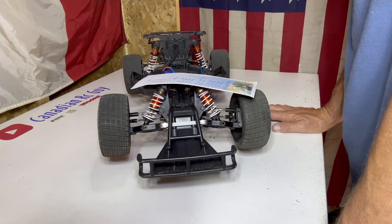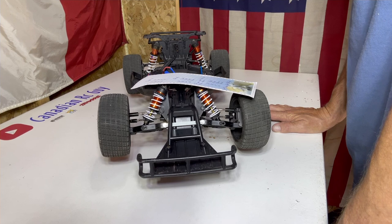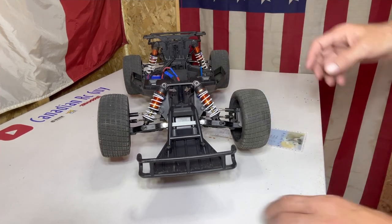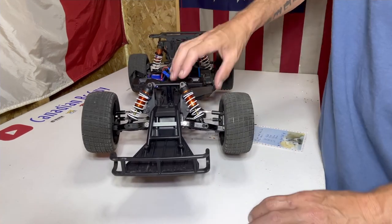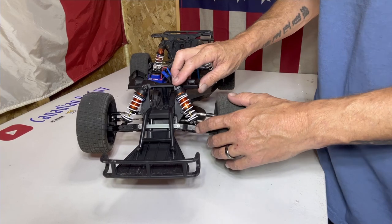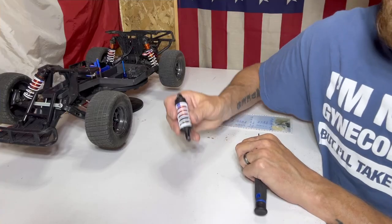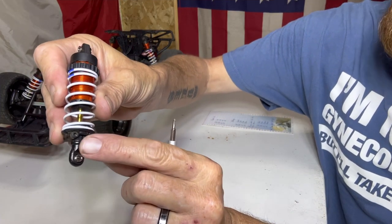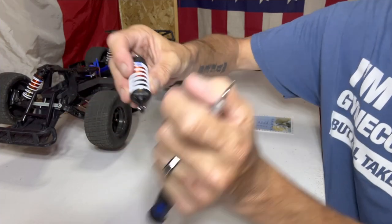The main thing we're going to do is clean out that diff. Other than that this thing should be pretty much ready to go — we might play with the camber a little bit too. First thing we're going to have to do is start ripping these shocks off, one at a time. They're pretty simple — just unscrew the bolt at the bottom.